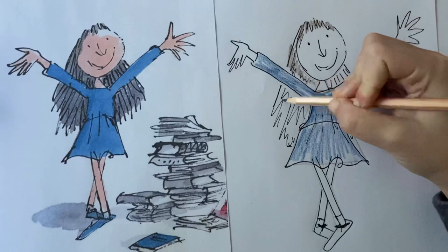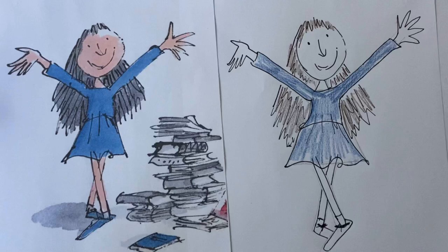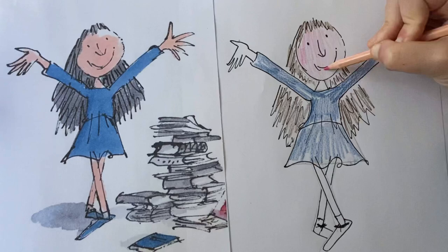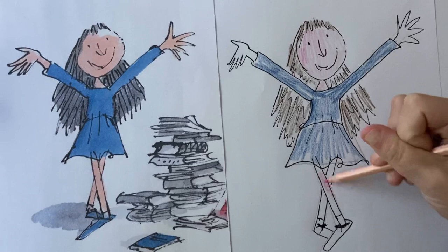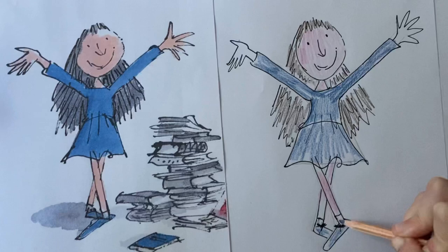Just very quickly showing you the colouring — there may be a bit too pink for the skin but we'll see. You can colour in yours a lot better than I am; I'm just showing you really quickly. And her blue shoes — oh, and the hands, I nearly forgot the hands!